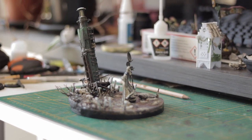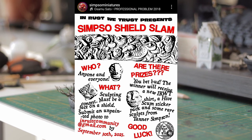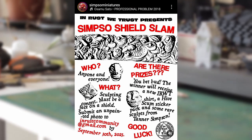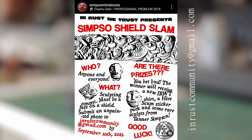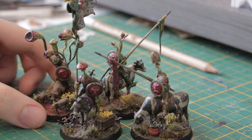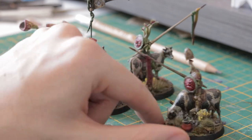I want to cram at least one challenge into the end of this summer, and right now I'm really feeling the Simpson Miniature Shield Slam. The goal is simple enough: sculpt a face on a shield, take a picture of it, and send it to inrustcommunity@gmail.com before the end of September. Face shields absolutely rock — I've used pre-sculpted ones in the past, and now I want to put my own spin on one for this challenge.